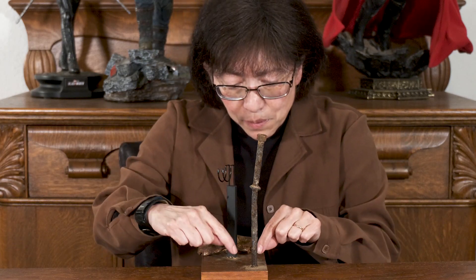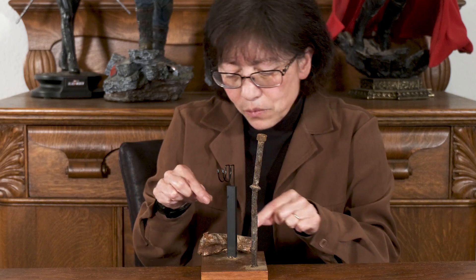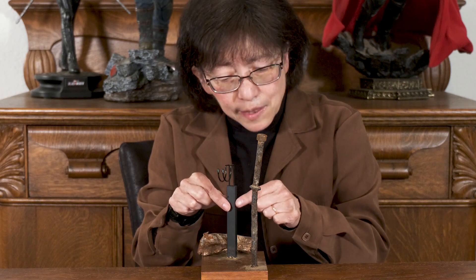My husband drilled a hole and with epoxy I set this piece in. He also drilled out an opening for a stand to hold the figure. I think this actually turned out well and is going to be an appropriate piece for the man of steel under the guise of Clark Kent.